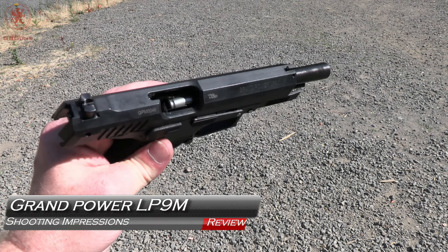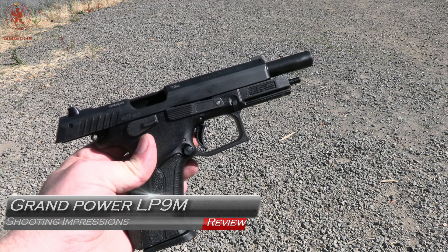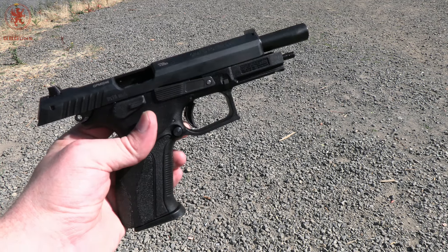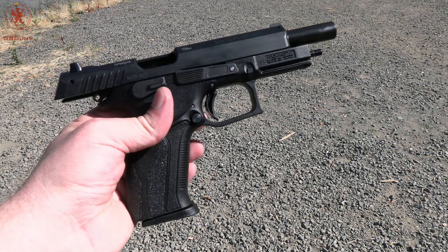The Grand Power LP9M is not only a Makarov-chambered pistol produced in the 21st century, but we've got a rail, we've got ambidextrous controls, and a 5-inch barrel. This could greatly change the way we see 9x18.